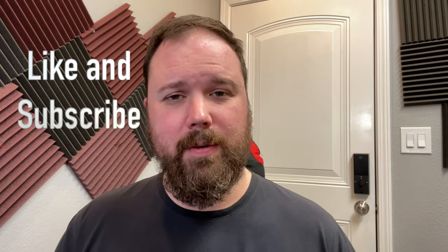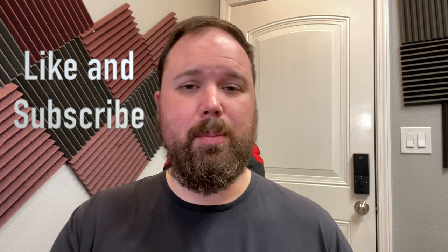Before we get into all that, if this is your first time stopping by the channel, I appreciate you being here. If you enjoy the video, please hit the like and subscribe button and the little notification bell if you want updates when new videos come out. Now let's talk about the LG Wing.